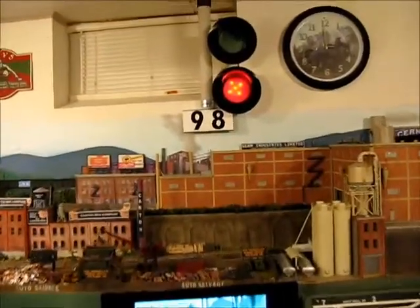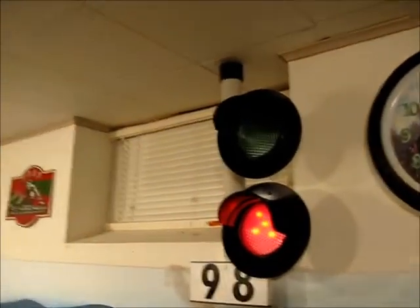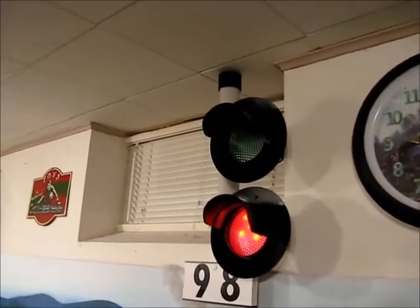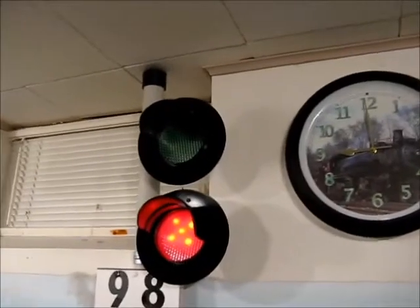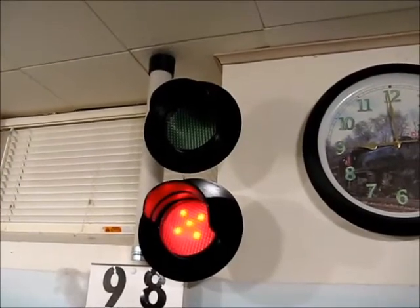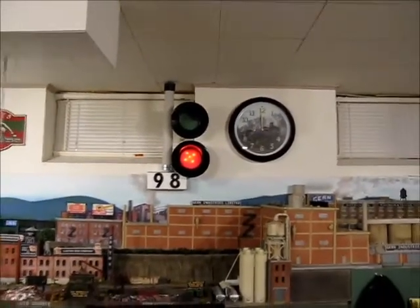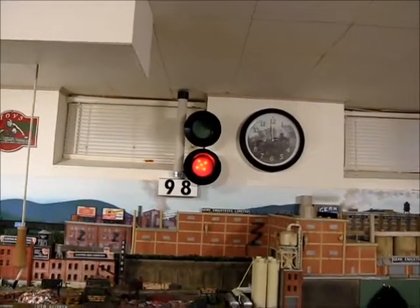Let me show you that a little more closely. It's made of plastic piping. The hoods or shades on the signal heads are made from a plastic coupling that I split in half, and then I rounded the ends. The light diffusing material is from an inexpensive plastic panel, the sort of thing that you might use to cover a fluorescent lamp. And the lights inside are battery-operated LED tap lights, the sort of things that you might put under kitchen cabinets as a quick lighting project.